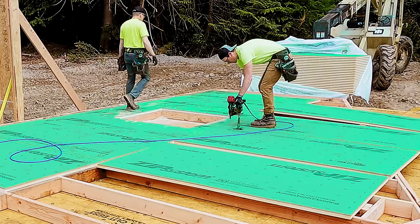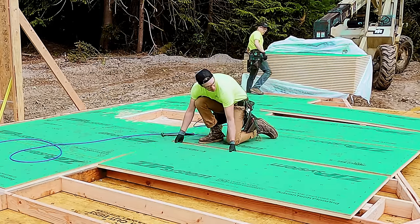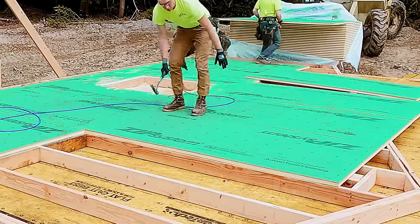So let's go over the installation of the panels, proper fastening, as well as some tricks to speed up the process. And we'll get into a couple of the things you need to know with regards to layout.